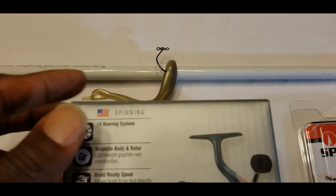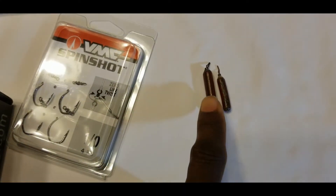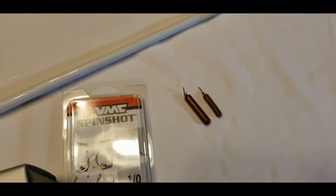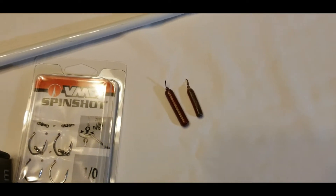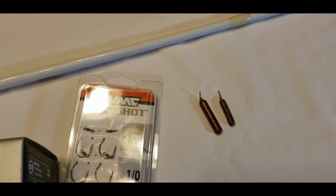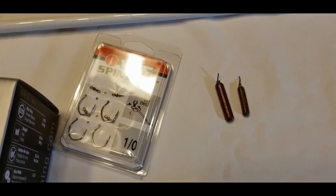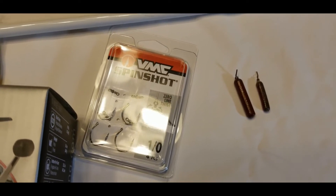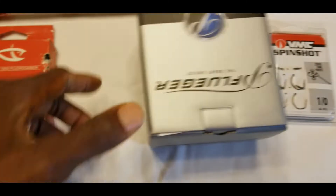Most of the time I use a half-ounce cylindrical weight. The cylindrical shape is easy to pull in and out of cover whenever I drop the bait straight down into it. Sometimes I'll use a smaller weight when I want a slower fall rate — for instance, when fishing bridge pilings or when fish are suspended at the top of trees, where I don't want a fast drop because I'm going to fish right at that depth where I've located the fish.